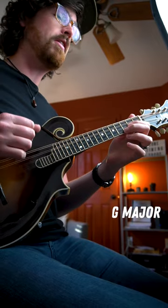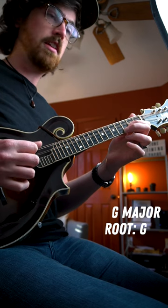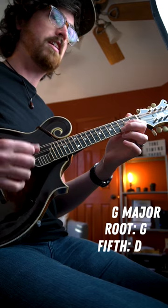For your open G chord, I'm going to play my open G string on the first beat followed by a down-up on the higher strings. Then on the third beat I'm going to play my fifth, which is the open D string, followed by another down-up on the higher strings.